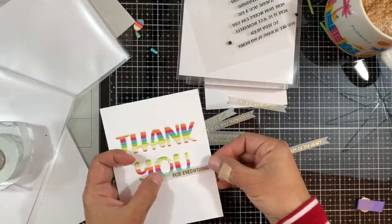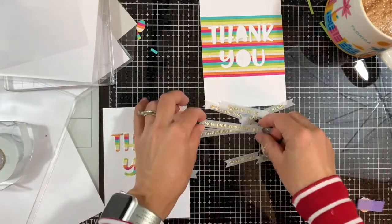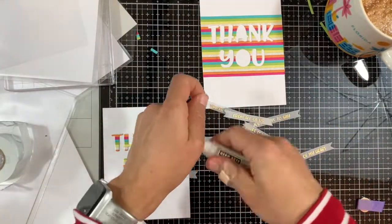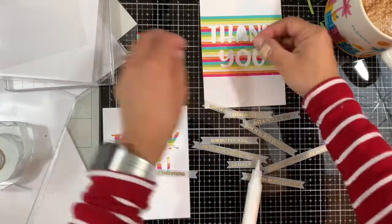Next I'll secure the Sentiment Stack die and die cut all of the sentiment set at once. By magic of YouTube we have all those vellum strips — I'm using two and will save the rest for a future project. I'm just picking out which ones I want to use.